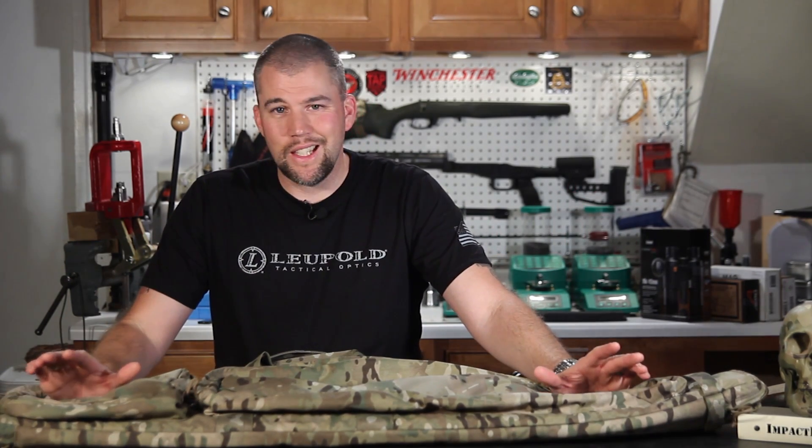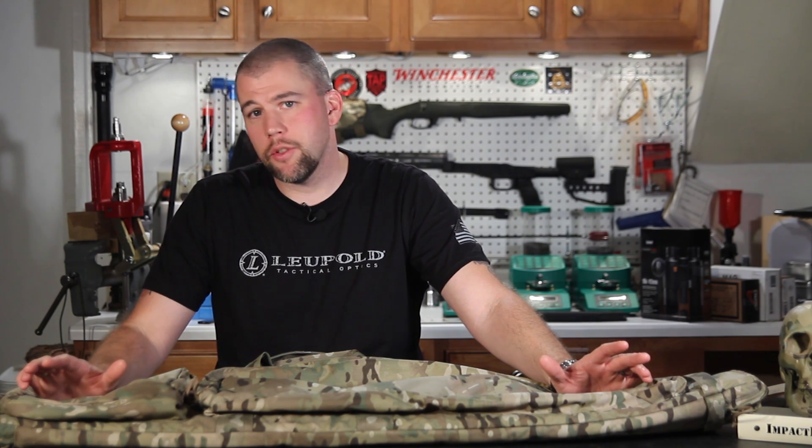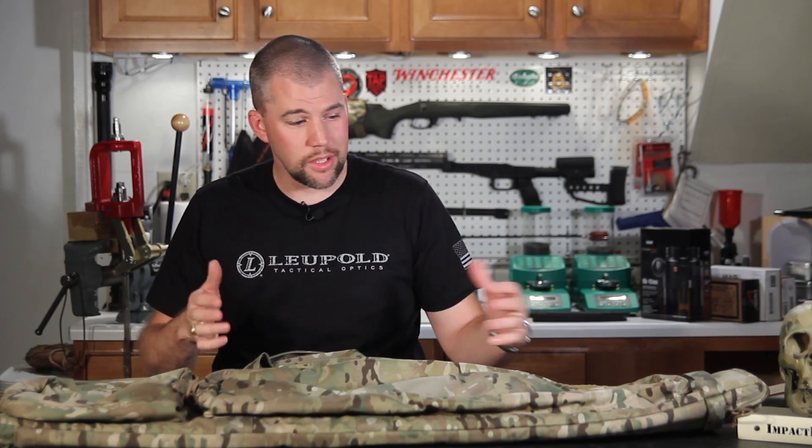Overall, this is an excellent, high quality bag. It's been bouncing around in the back of the patrol car for about a month now and I really haven't seen any wear on it at all. We've dragged it out to the range and I've thrown it in the back of the pickup truck to and from the range, and it works very well.